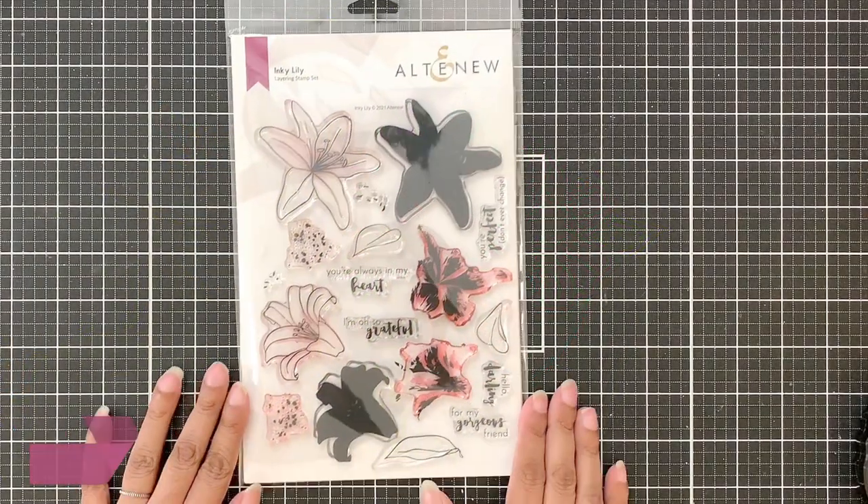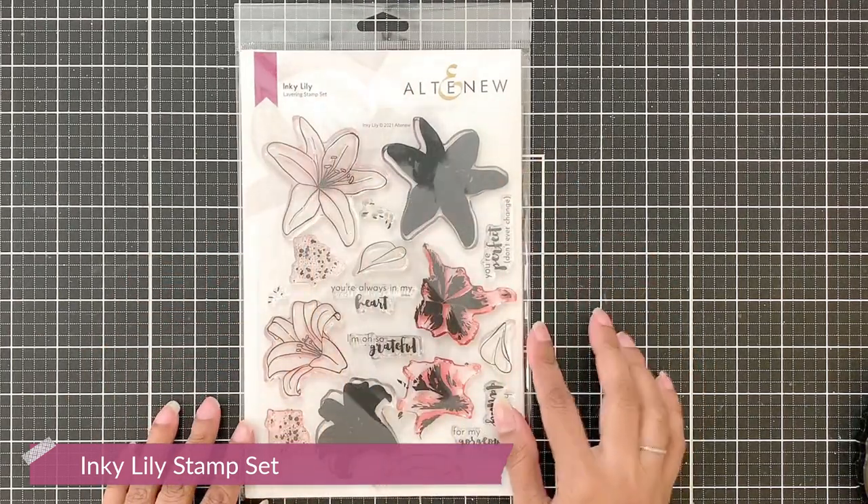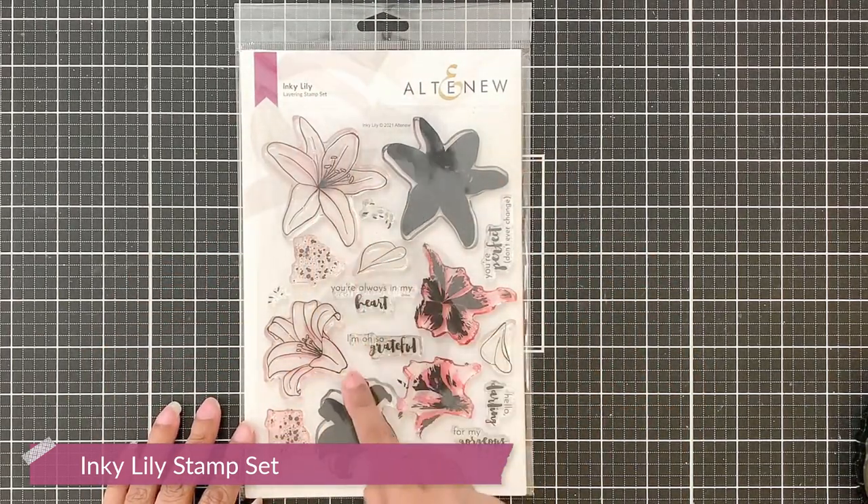For my project I will be using the newly released Inky Lily stamp set. I will be using the two outlined flowers and of course the leaves.